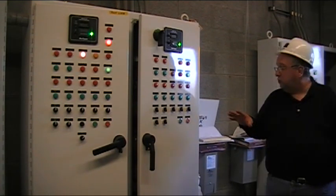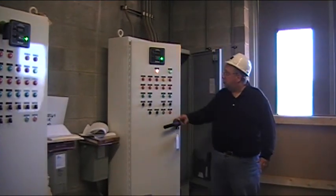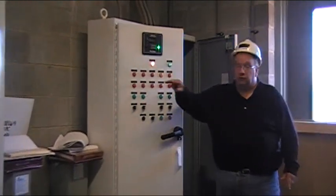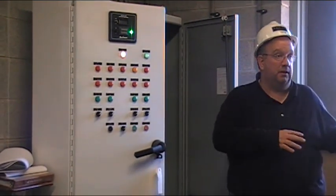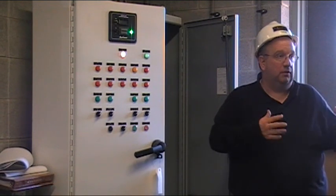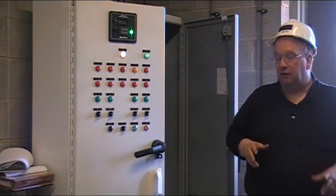What you do have here — we'll start off with the carbon one — is you have the silo levels, which right now are by indicators. In the near future, like you said, you may get some level control. But right now they are coming in by that.